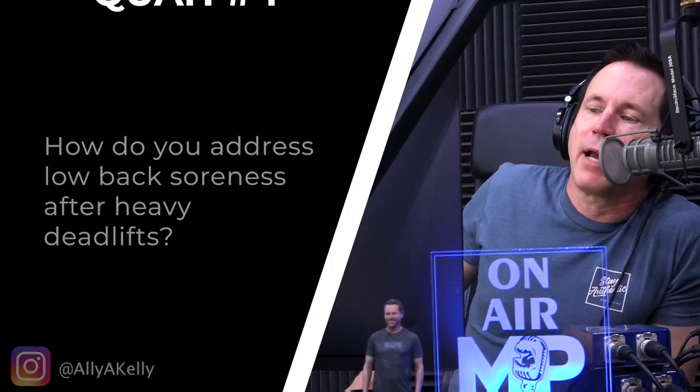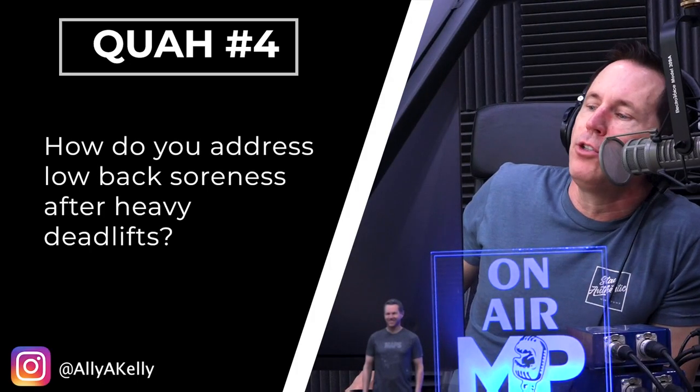The next question is from Ali A. Kelly: How do you address low back soreness after heavy deadlifts?